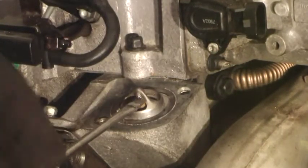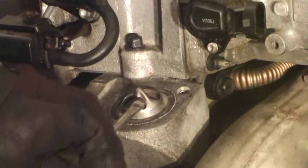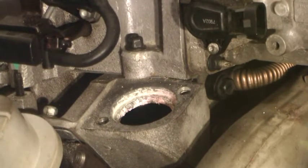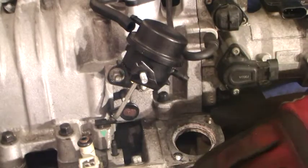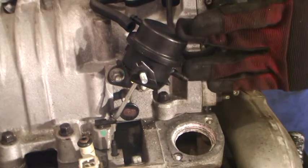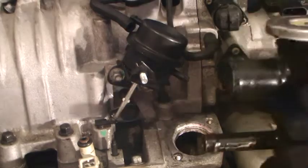Now I'm going to pop the thermostat out — and that really popped out. Just a little notation here: I wanted to install the thermostat housing, but I'm noticing that my bypass valve is interfering with my Fiero thermostat housing.